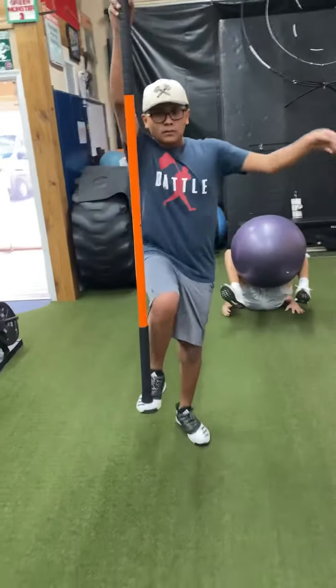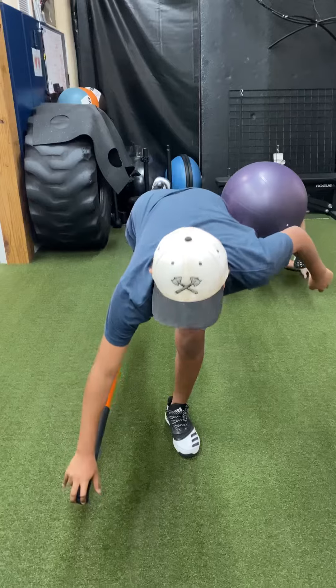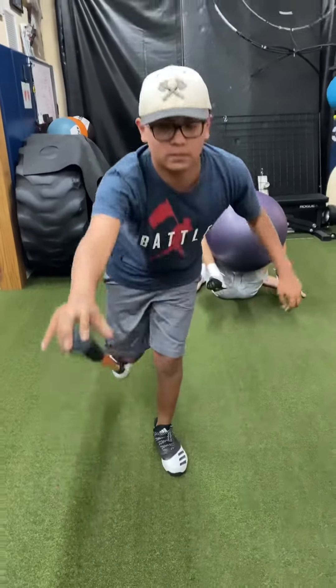From Chicago, getting ready for the perfect game. Getting ready. Working on movement efficiency. Train movement over mechanics. And rest well.